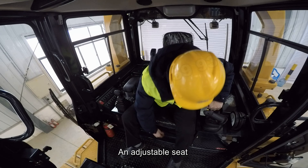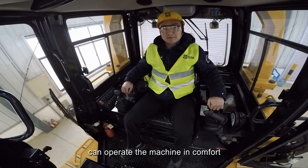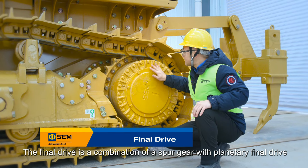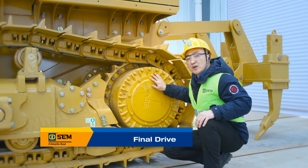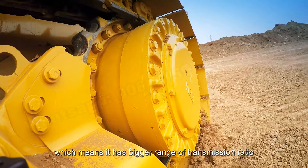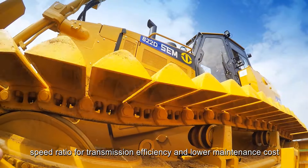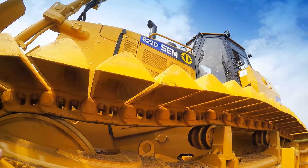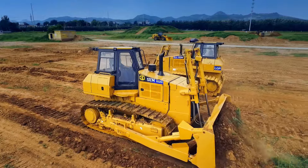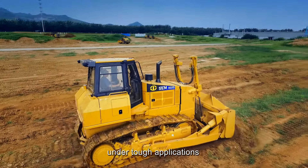An adjustable seat and armrest ensures customers can operate the machine in comfort. The final drive is a combination of a spur gear with a planetary final drive, while the competitor has a two spur gear final drive, which means it has a bigger range of transmission ratio, better speed ratio for transmission efficiency and lower maintenance cost. The brake system is a wet-type multiple disc brake system, which has high reliability and braking performance under tough applications.